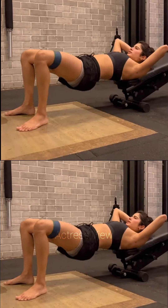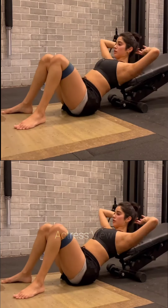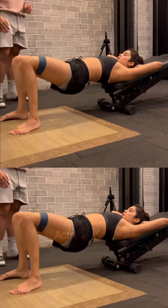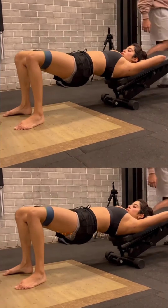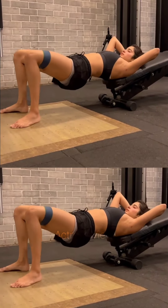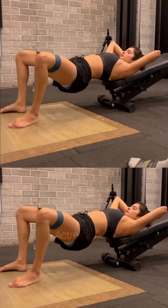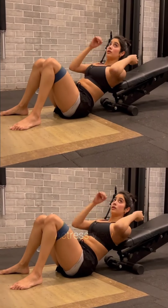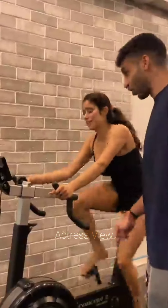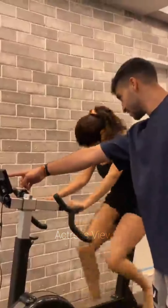Janhvi also dedicates time to flexibility and mobility exercises, which help improve joint range of motion, prevent muscle imbalances, and reduce the risk of injury. She practices stretching exercises, yoga flows, and pilates to maintain flexibility and promote relaxation. The actress also emphasizes proper form and technique in her workouts, focusing on maintaining proper posture, engaging the correct muscles, and performing each movement with control and precision.